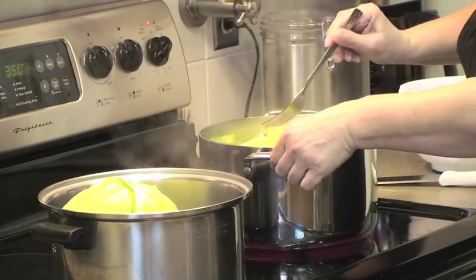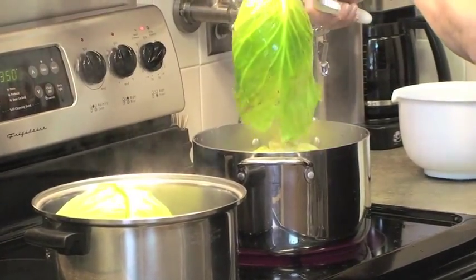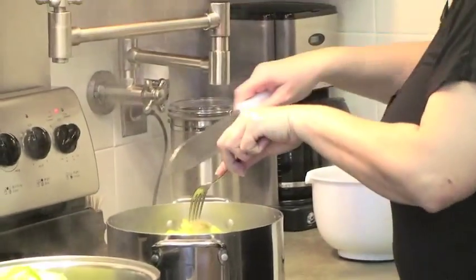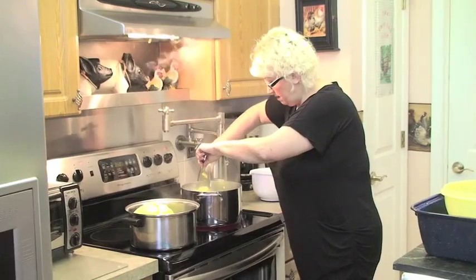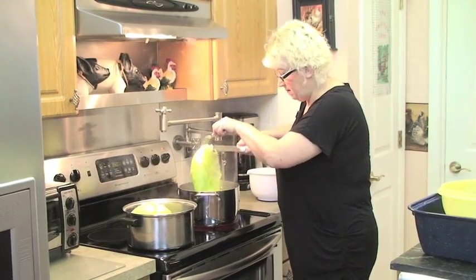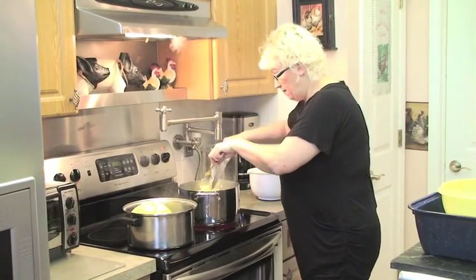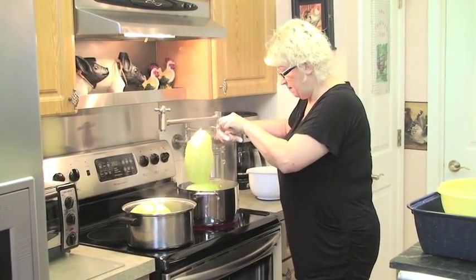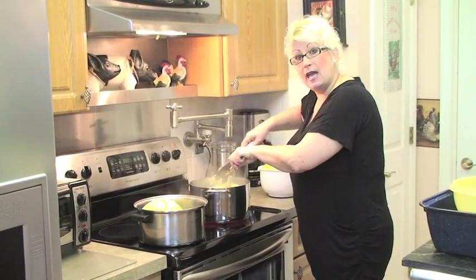First, I preheated my oven to 350. I have my cabbage boiling on the stove. All you do is soften it and cut it off just so it's pliable. The first couple pieces of cabbage I use on the bottom of my casserole dish. It doesn't take long for the cabbage to boil either.